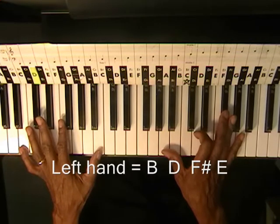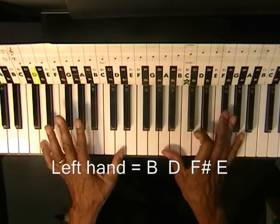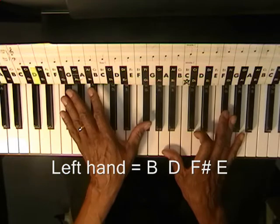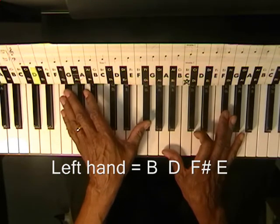And then we're going to go up to D, and then F sharp, then back down to E.